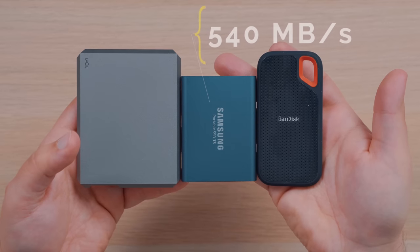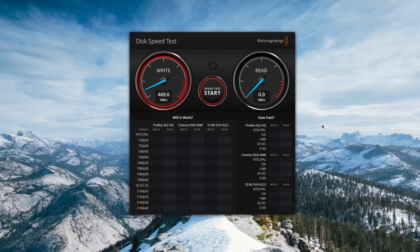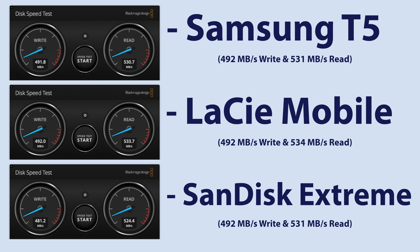These SSDs are USB 3.1 and all boast transfer speeds up to about 540 megabytes per second, except for the SanDisk Extreme, which offers a slightly higher 550 megabytes per second. We ran the Blackmagic Disk Speed Test and got scores that were all very similar to one another. These SSDs tend to hover around 490 megabytes per second for write speeds and around 530 megabytes per second for read.